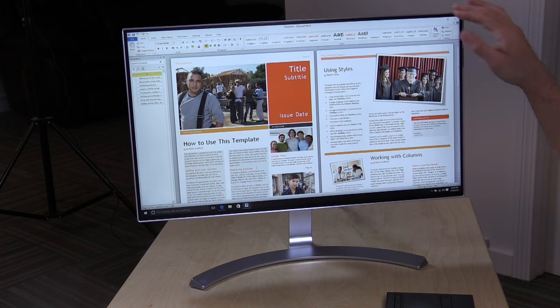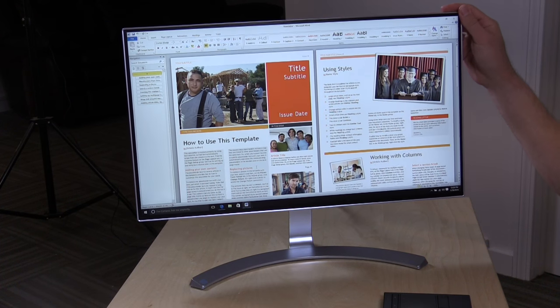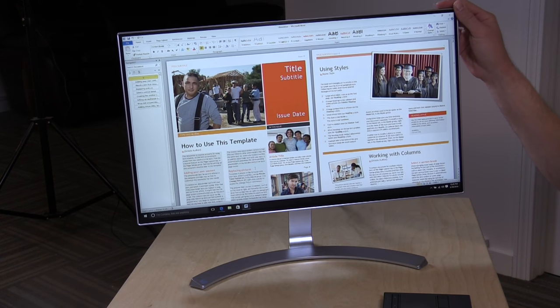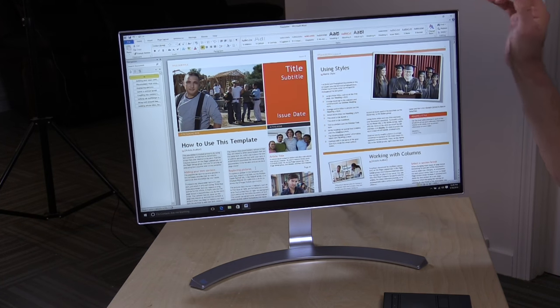Hey everybody, it's Lon Seidman, and we've got another thin bezel monitor to take a look at today. This is the LG 24MP88HV-S — they don't make these things easy to remember — a 23.8-inch IPS display at 1920x1080p, with a very wobbly stand as you'll see in a minute.